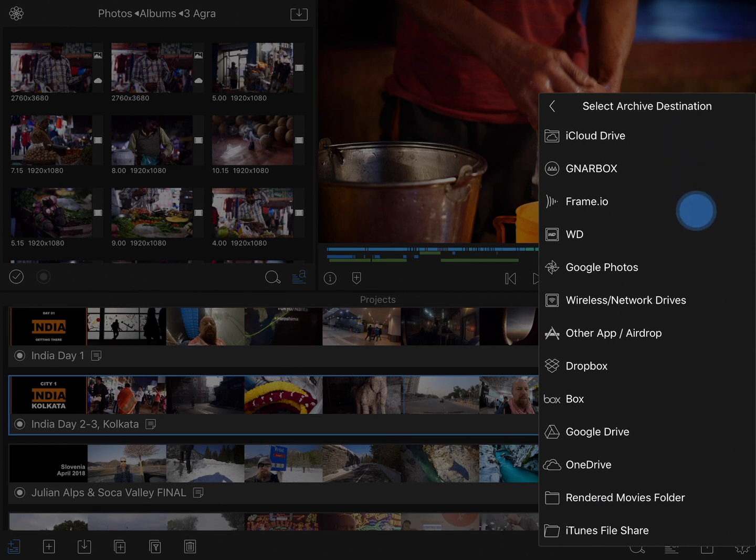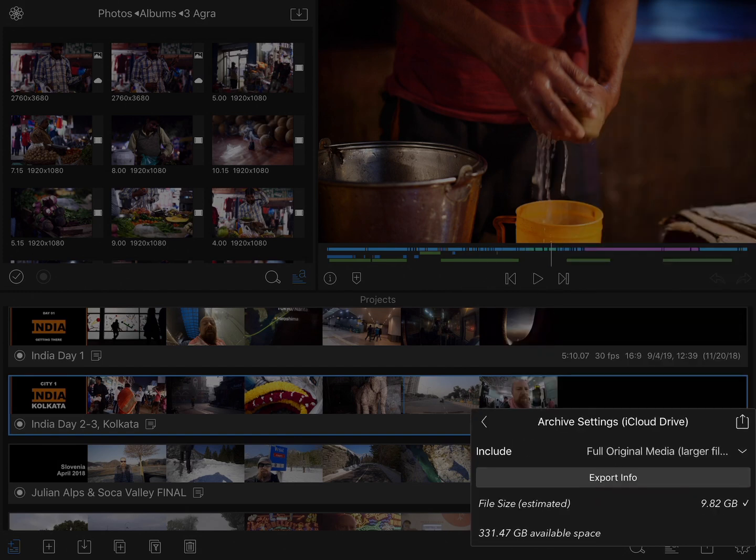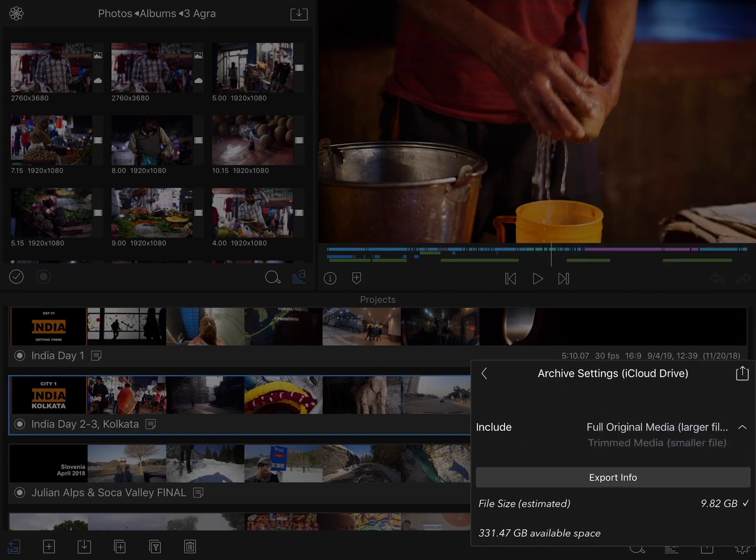Do you want to save it to a cloud storage drive like iCloud or Google Photos or Dropbox? Do you want to AirDrop it to another system in your network? Do you want to save it to a connected drive, or save it internally inside the iPad itself? There are a lot of options here. I'm going to go ahead and choose iCloud Drive, and the next choice is to choose what media I'm going to copy.